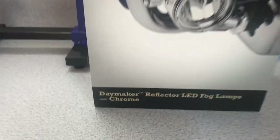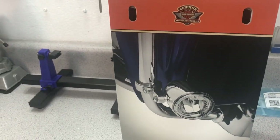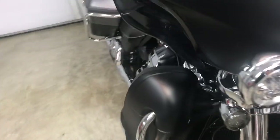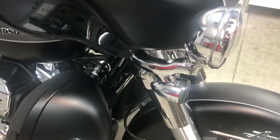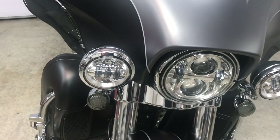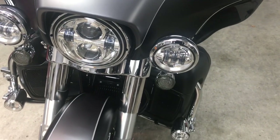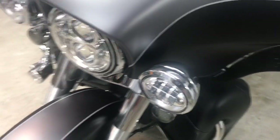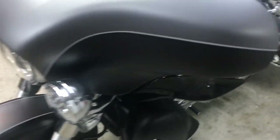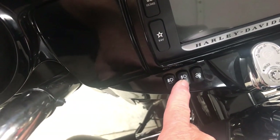I wanted to install the Daymaker LED fog lights on my 2017 Ultra Limited. I did not want to install it the normal way, which is you take this off, buy the harness kit, plug it up there, and it simply comes on with the passing lamps. I wanted to be able to control them independently. It was kind of difficult to find information on how to use the factory wiring to do that, but I did figure it out. We use this middle switch right here.